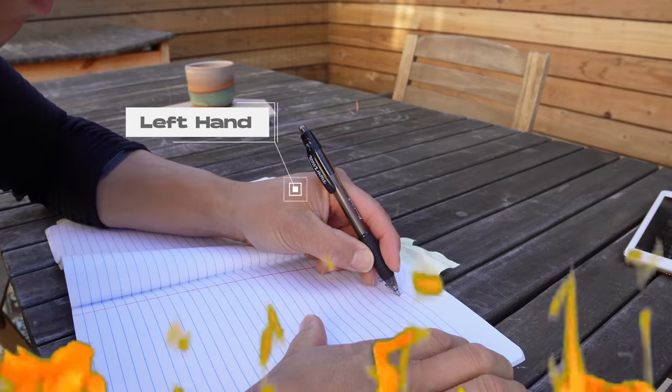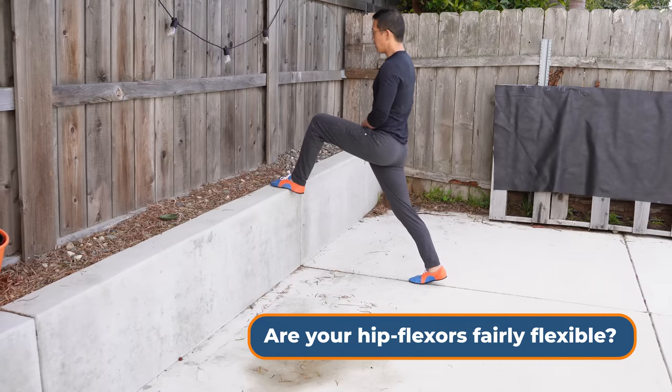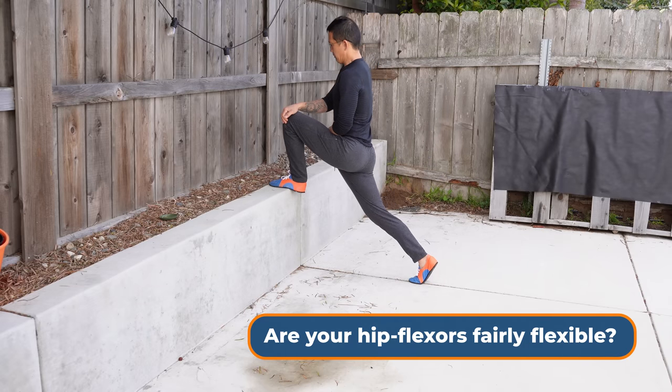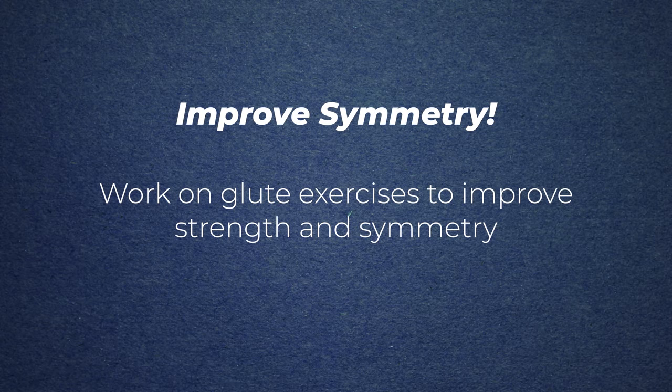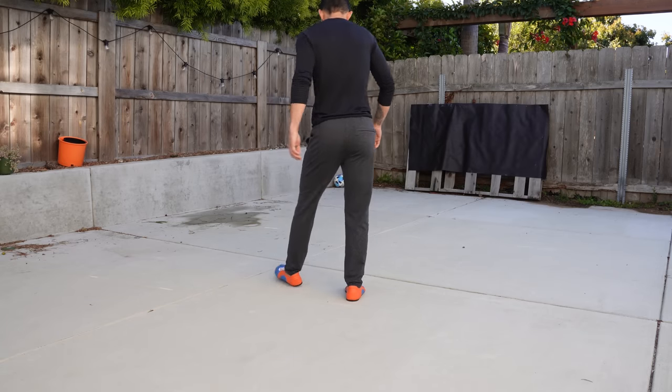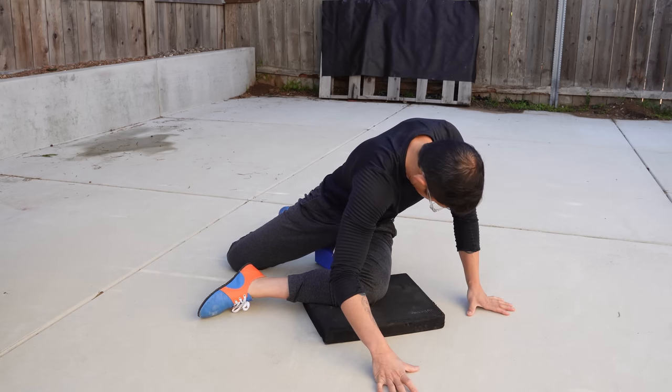Now let's talk about the hips. I haven't met someone who has perfectly symmetrical hips, and that's okay. The point is being asymmetrical is not pathological — you just want to make sure you have reasonably symmetrical function. Test yourself: are your hip flexors fairly equal in flexibility and strength? Are your glute muscles equally flexible and strong? If not, make sure you're doing glute exercises to improve strength and symmetry. Many people have clear asymmetries in their inner thighs and outer hips. Stretching the inner and outer thighs and strengthening the hip rotators can make a big difference.